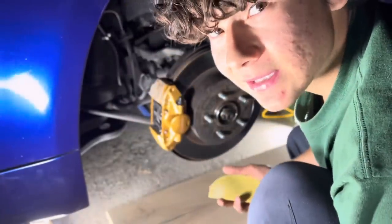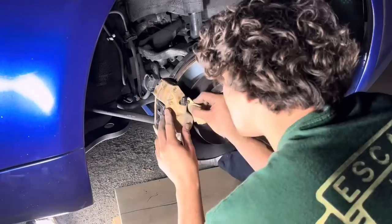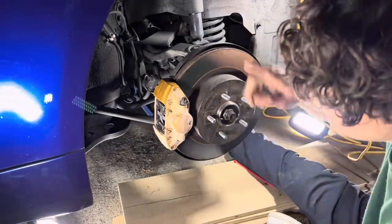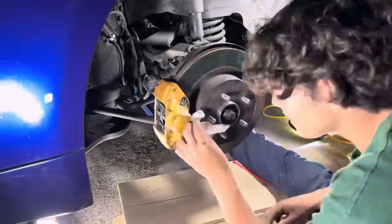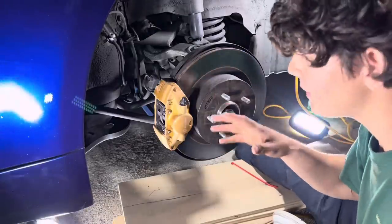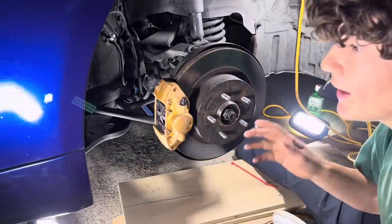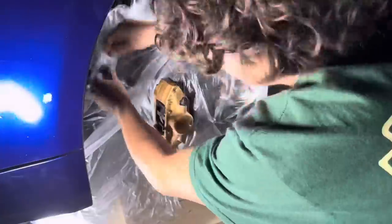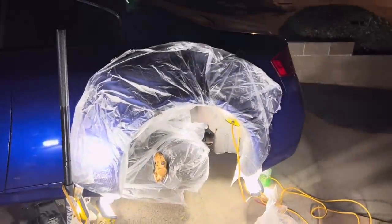We're gonna sand these. I would recommend wearing a mask as well. Now that we're done with the 320 grit, we're gonna clean this all up and then get it prepped. We're gonna tape up everything surrounding the caliper so that we don't get any overspray. I think everything's perfectly set up. This is my preparation, this is my prep.